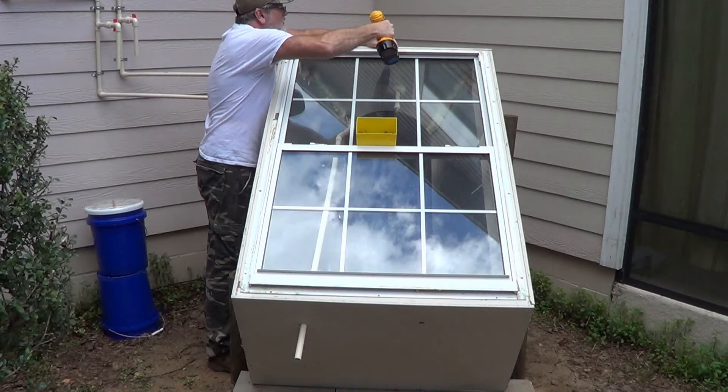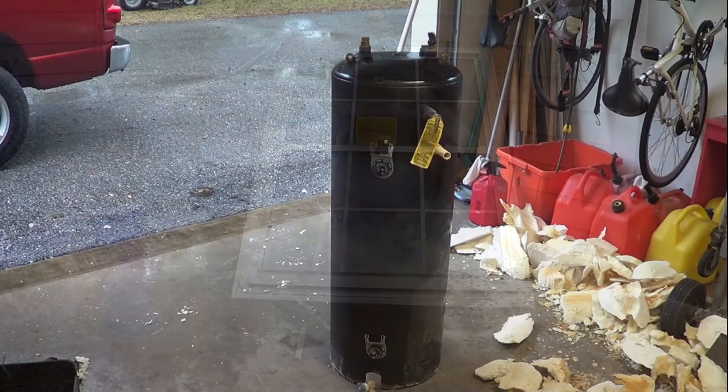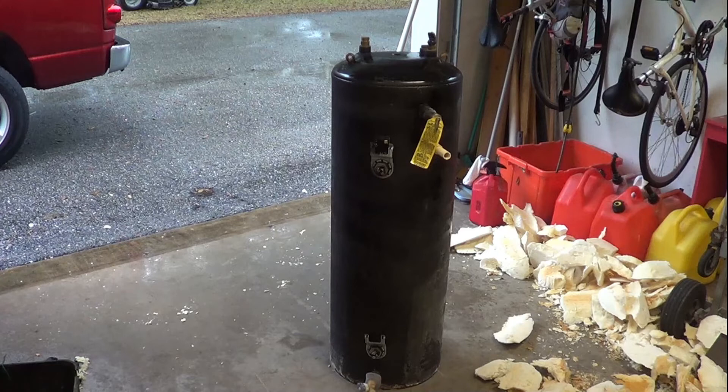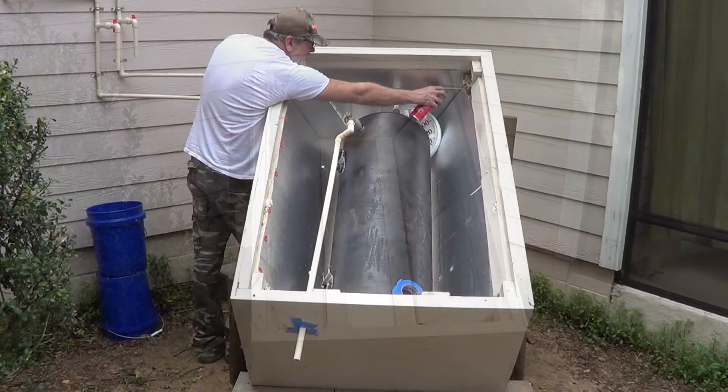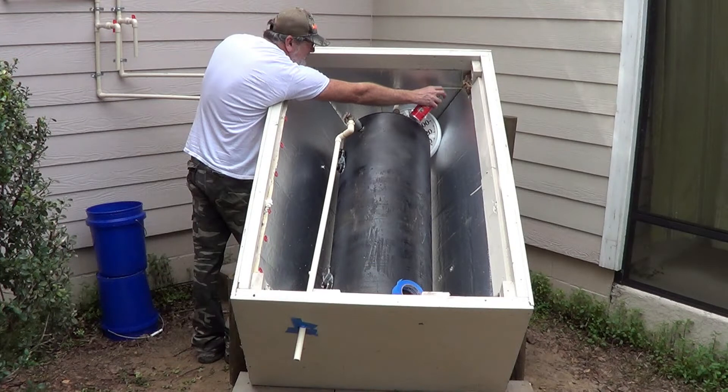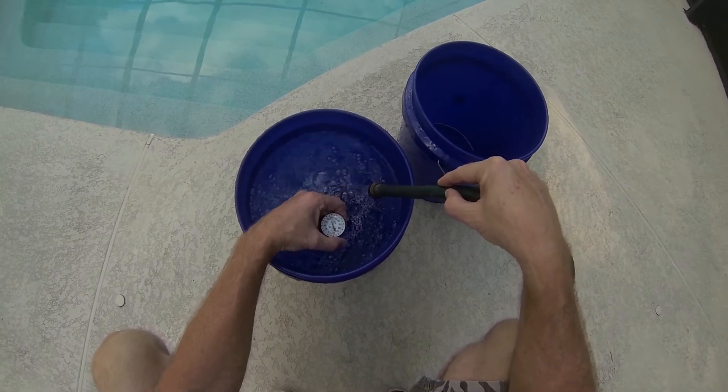I thought I'd do a quick update on my solar batch heater. This is the tank that I put out in the sun in a little greenhouse that I built. The sun shines on it, warms it up, and it preheats the water going into our regular water heater. So just a quick update.